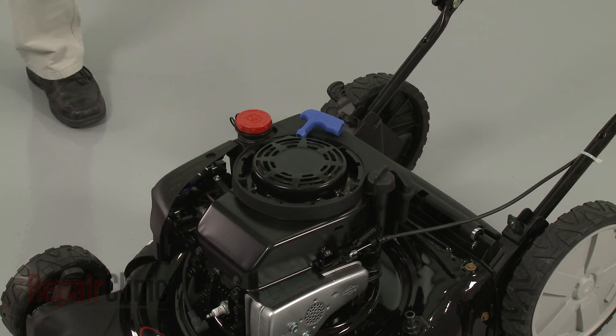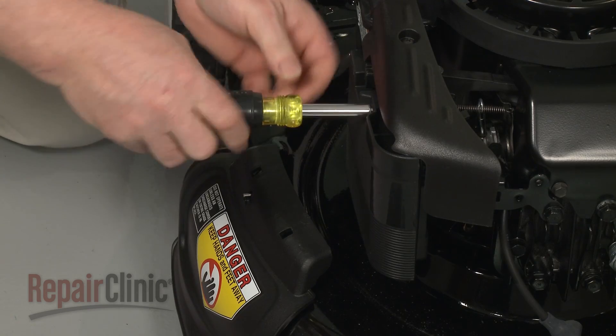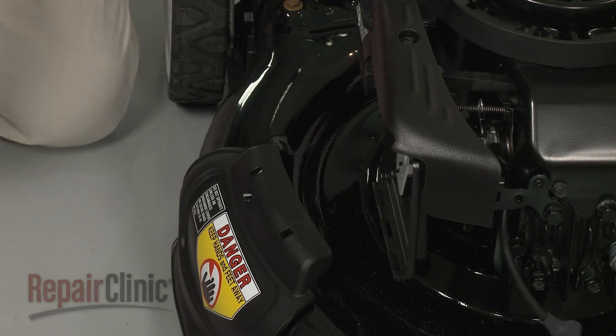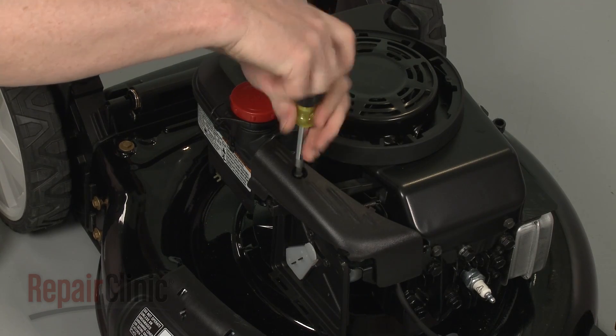Use a 5/16-inch socket or nut driver to unthread the screws securing the air filter cover. Remove the cover and the filter, then use a Phillips-head screwdriver to remove the screws securing the carburetor cover.